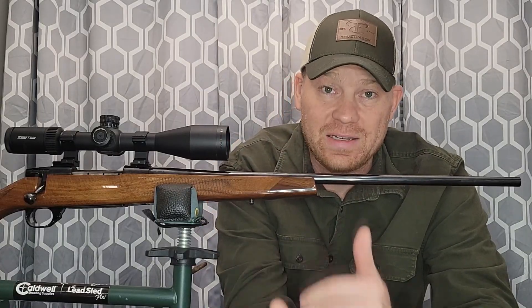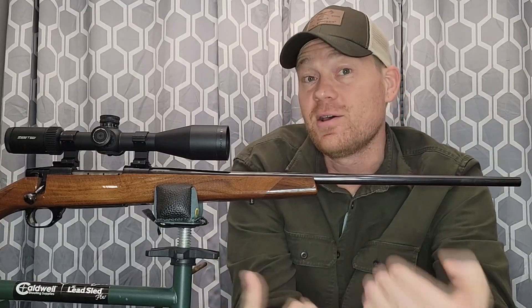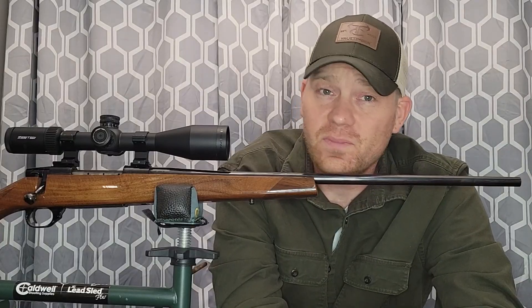Hey everybody, this is going to be a really fun video. A little while back I started a video series on bullet drops, going down the line from cartridge to cartridge, taking them out to the range and explaining the bullet droppage at different yardages. Today's video is on the 270 Winchester — a very popular hunting cartridge.